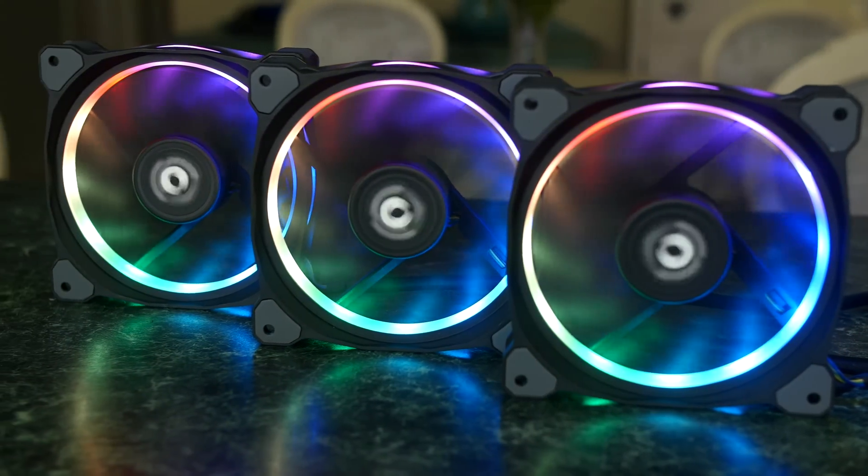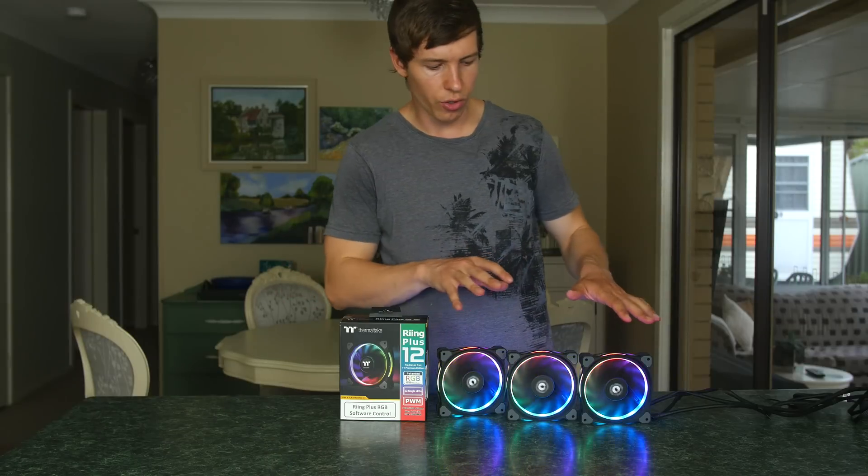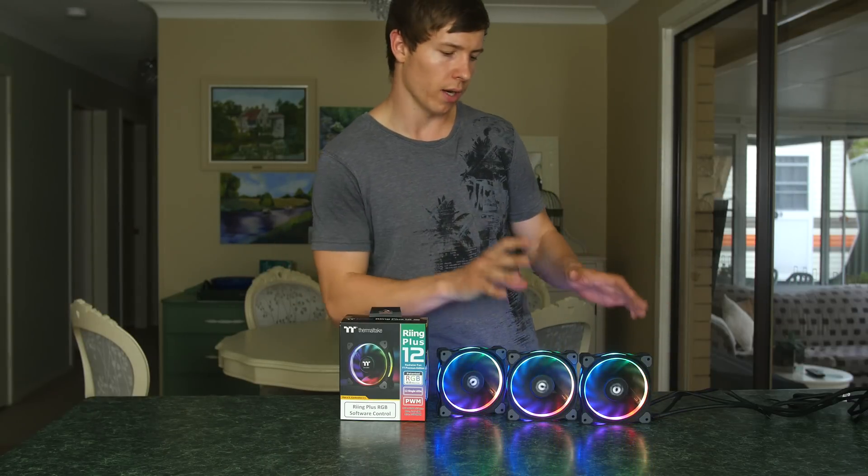These fans come with a two-year warranty and are rated for 40,000 hours of use. They also come with a frosted ring, whereas the previous generation fans were clear.